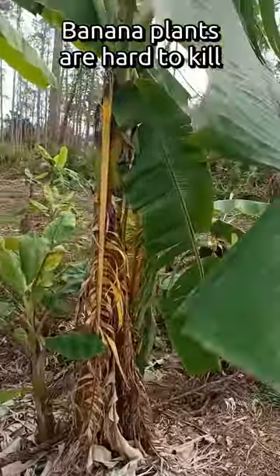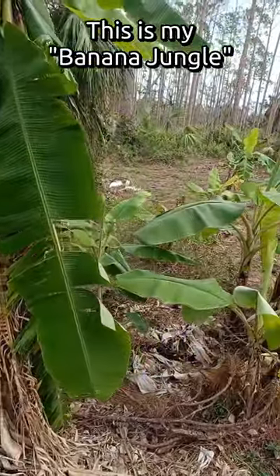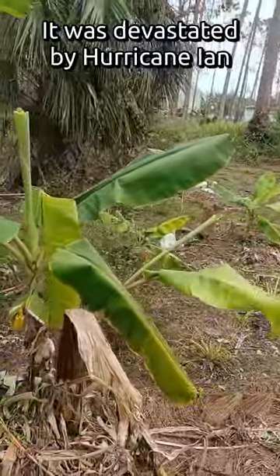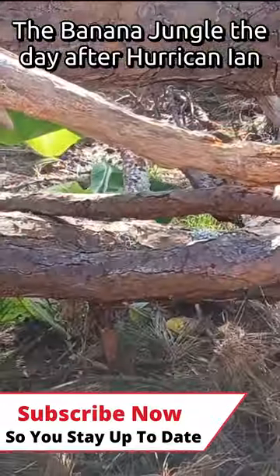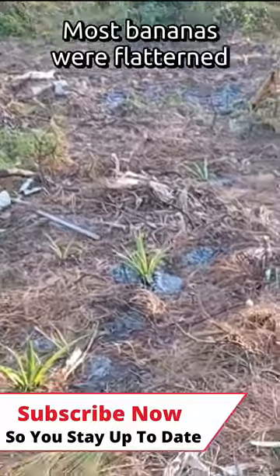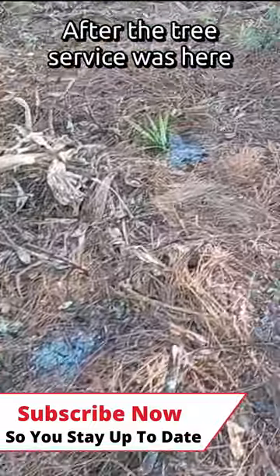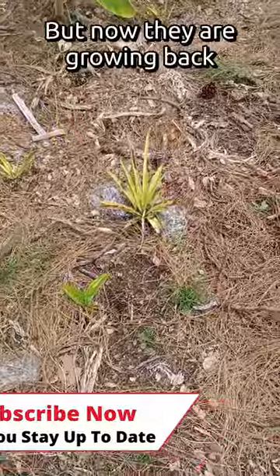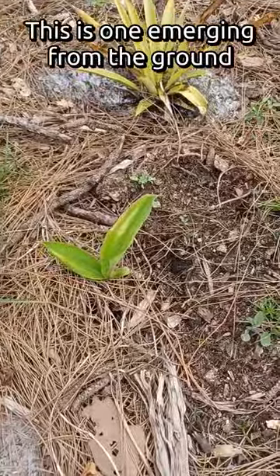Banana plants are very, very hard to kill. This is my banana jungle that I started about nine months ago, and then it was devastated by Hurricane Ian. Many of the banana plants were toppled and completely destroyed. And then when the tree service came to get rid of fallen trees, they had to drive directly through this spot. But we've got about three little banana plants resurrecting themselves from the corms under the ground.